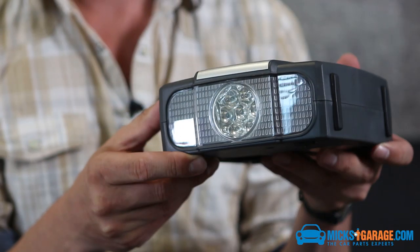So we've got a torch on the front which has three modes: just on, press the button again and it flashes red, and again it does the SOS signal.